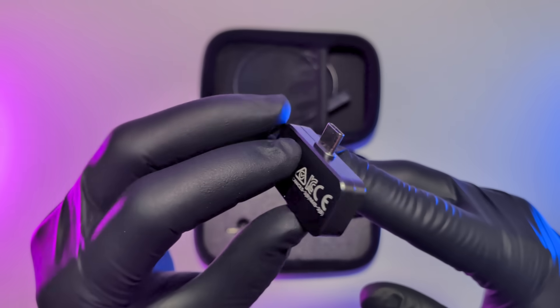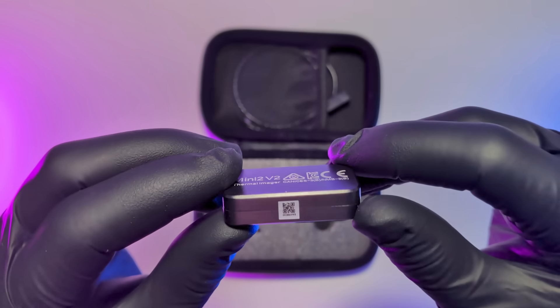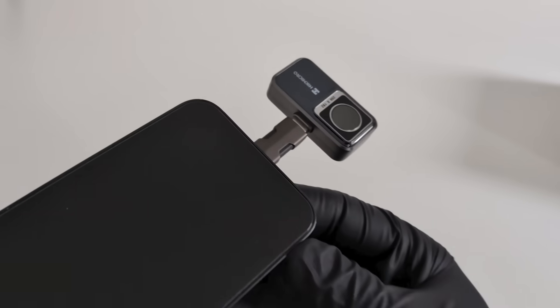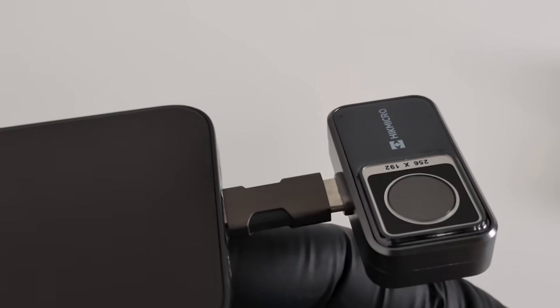This Mini 2 V2 offers pro-grade thermal capability in a pocket-friendly package. So why should you ditch the bulky gear and grab the Mini 2 V2? Here are five reasons why this little camera is the thermal accessory you absolutely need.